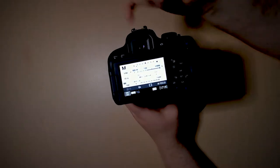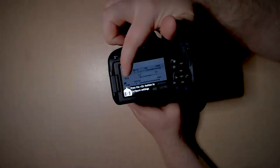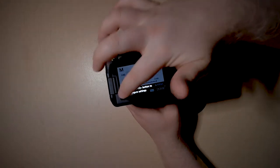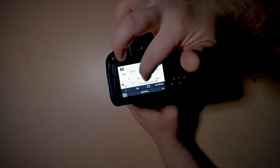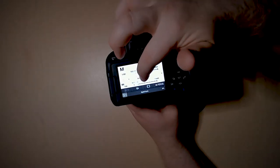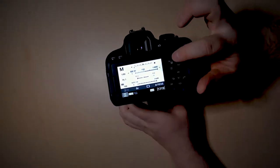The aperture size is currently at f5.0. One thing you can do is you can actually drag it along this line to change it, or if you'd rather press buttons, you just have to hold down this AV button.